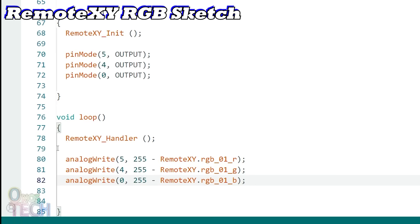This is because my RGB LED is common anode, to make my color display correctly. For a common cathode RGB LED, delete the 255 minus.